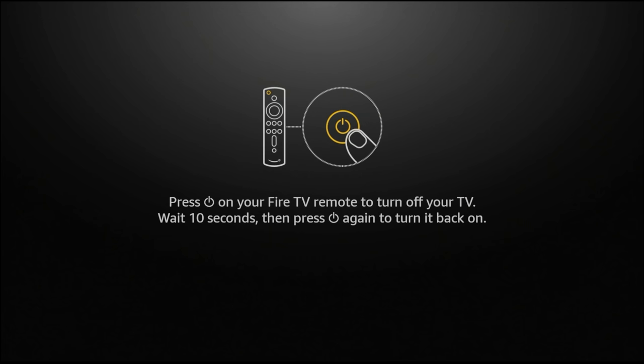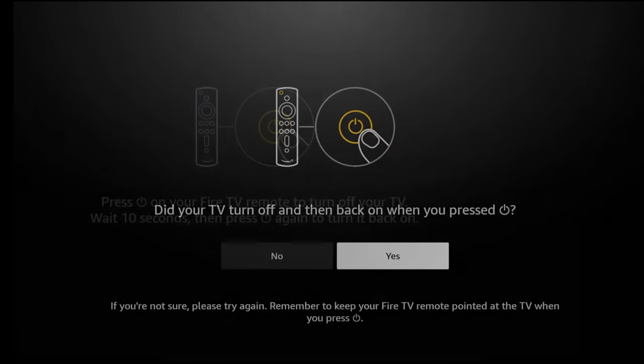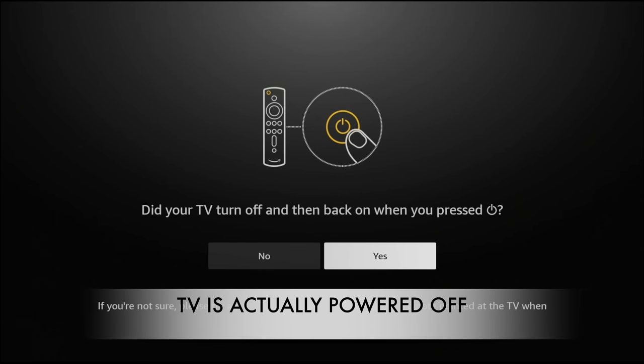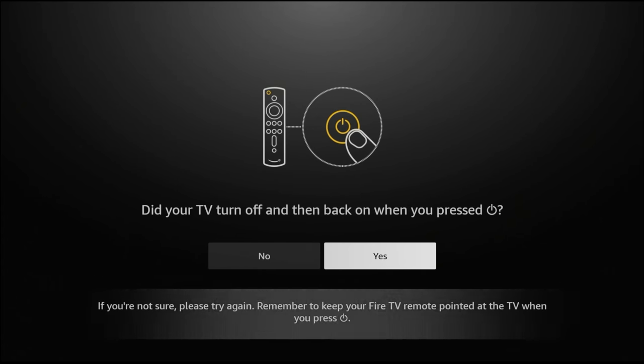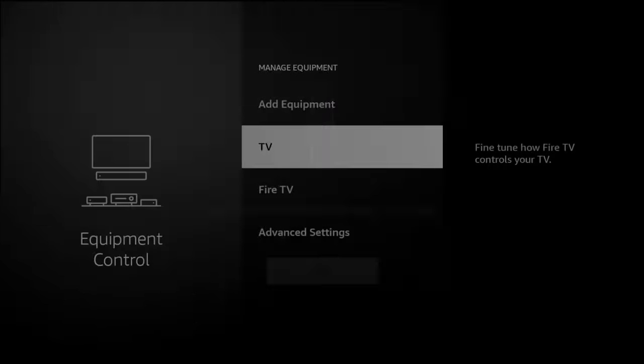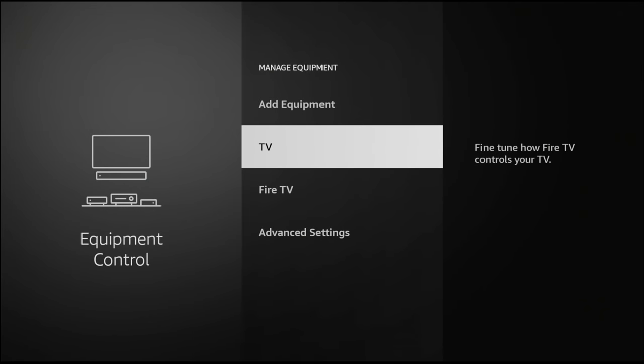It says: press the power button on your Fire TV remote to turn off your TV, wait 10 seconds, and then do it again. So I'll go ahead and do that, wait my 10 seconds, then power it back on. And yes — it did work. It has now been updated. If you have it connected directly into your TV instead of a cloner box, it should automatically recognize your TV and you don't have to do that extra step to say what brand you have.